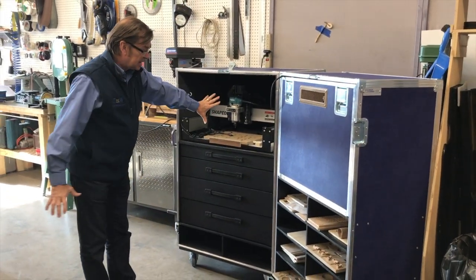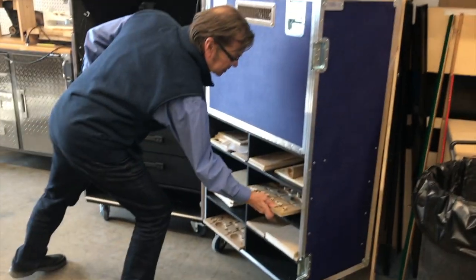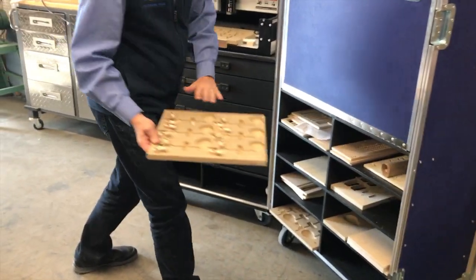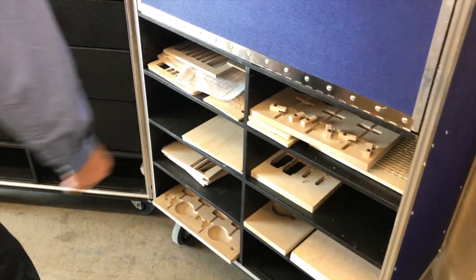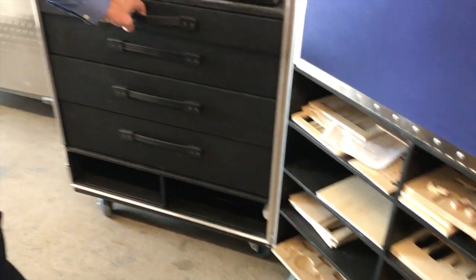So you'd be able to buy this case, and inside it we're putting together a complete kit: a CNC machine, molds that you put the butts in, and a whole bunch of other things that are necessary to making them.